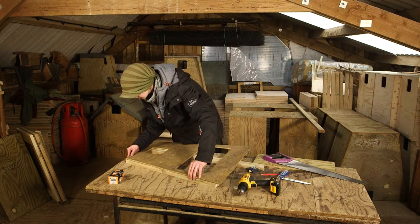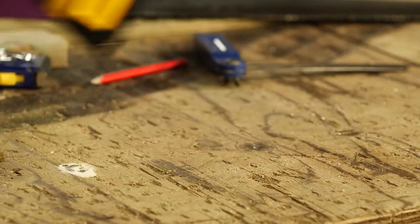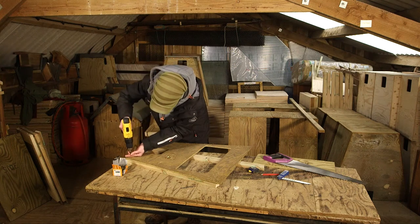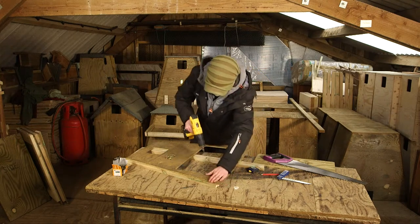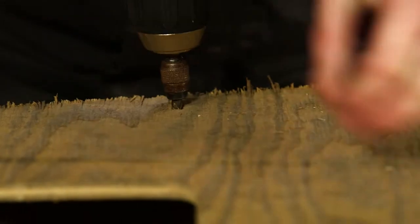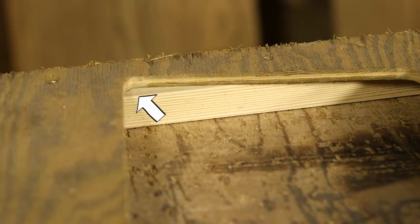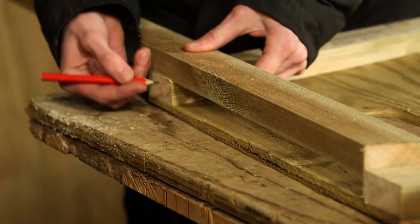Once you've cut the battens, fix them into position using 3.5 by 30 millimeter screws. Note that this batten is wider than the inspection hatch opening at this point — this helps to stop the removable panel from falling into the box. Turn the front piece over and then mark and fit a batten along the top edge.